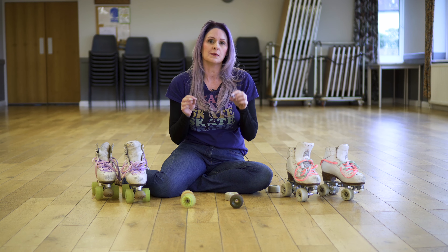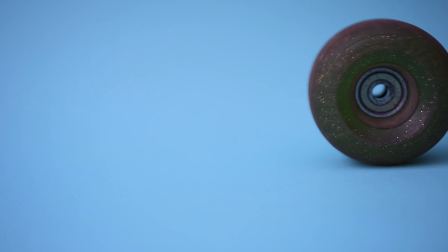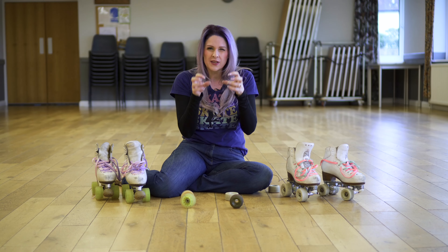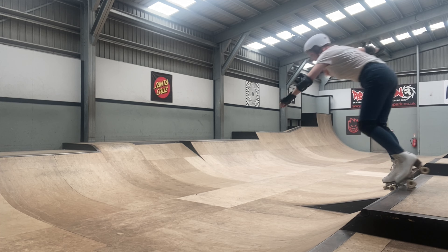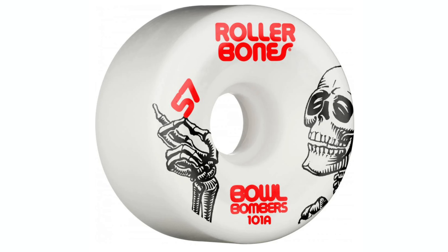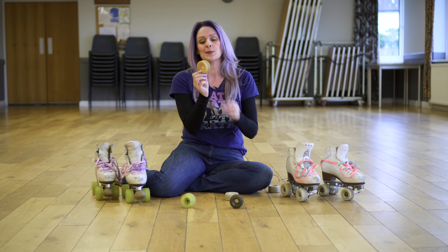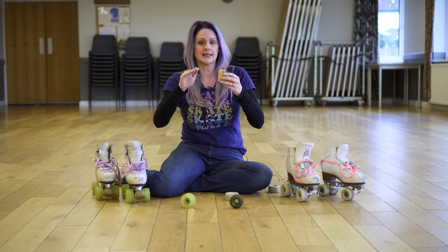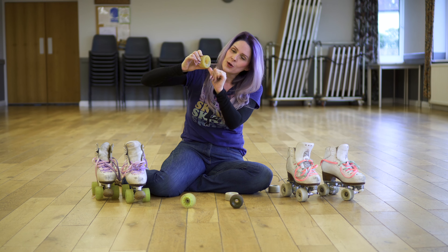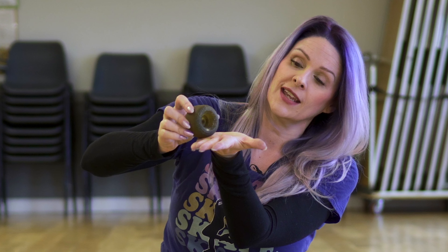We can't talk about wheel size without mentioning the shape of the wheel, because some wheels are rounded and some wheels have more of an edge — they're squarer. This makes a massive difference to manoeuvrability. For park skating you tend to have wheels like a bowl bomber which are very rounded, and for artistic skating we prefer a much squarer wheel because those edges help to give you push and stability. You can lean right on that edge and it won't slip out, whereas if it's rounded and you land on the edge it's going to slip.